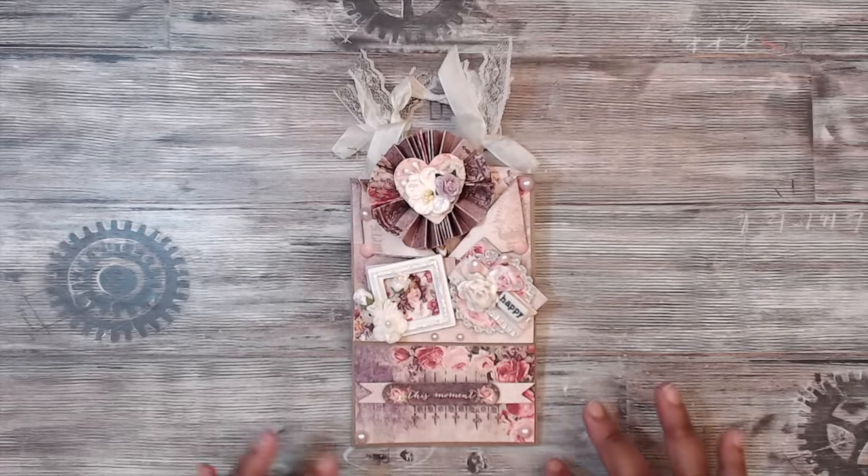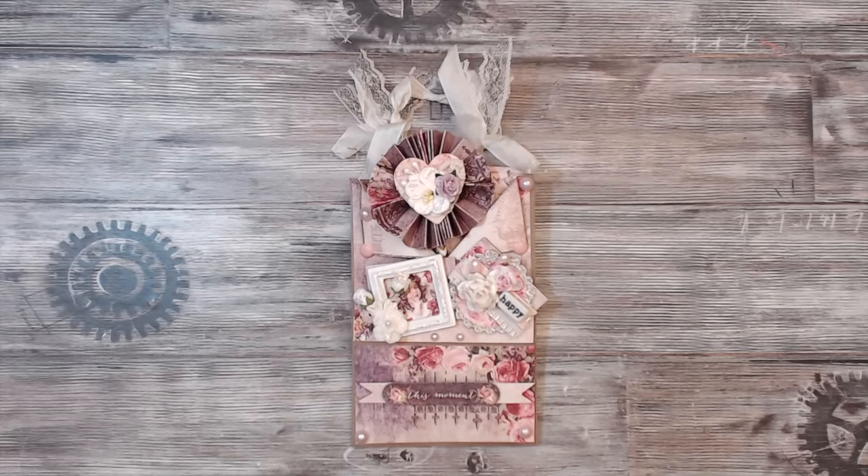Hey everybody, it's Tamika. I'm back with another swap for the month of December. This video is going to be super quick in regards to the details of the swap, so you will find everything in written form on my website. Please head over there to get everything listed out.